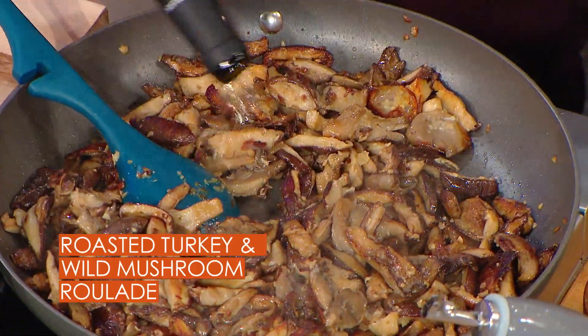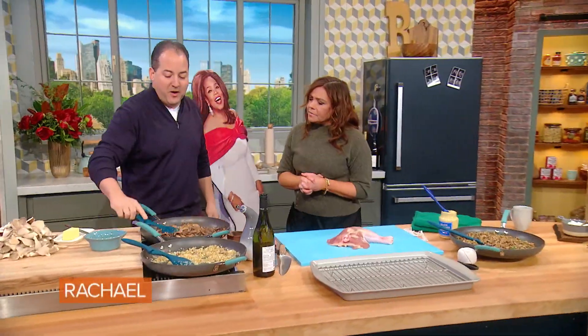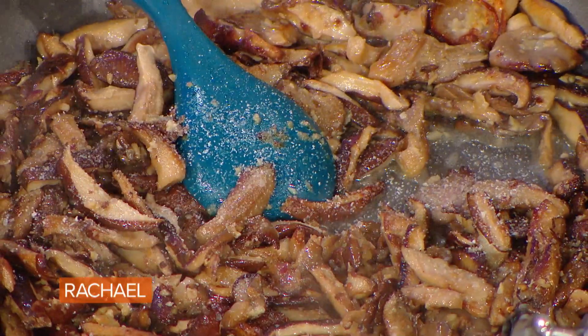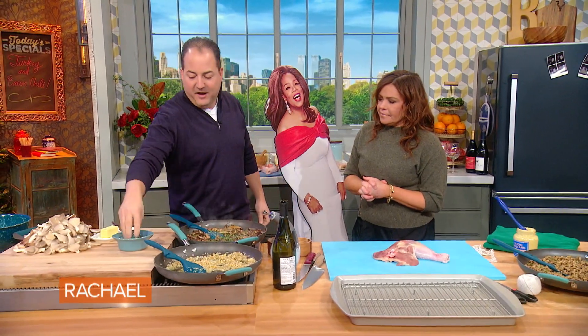Brown them, and once they're brown a little bit, deglaze with a little bit of white wine. Always nice — evaporate the white wine, get rid of all the alcohol content. Always season everything with a little salt and pepper, and then a ton of thyme — I mean a ton of fresh thyme.